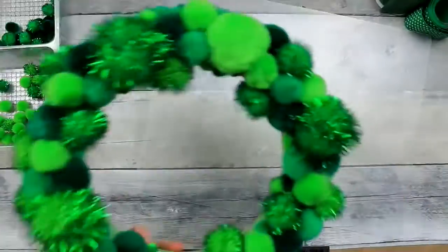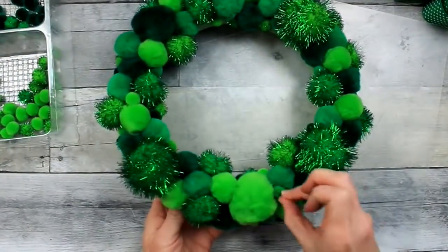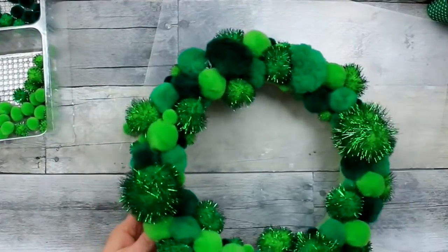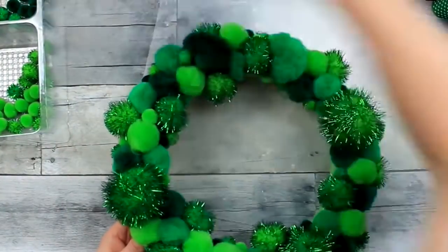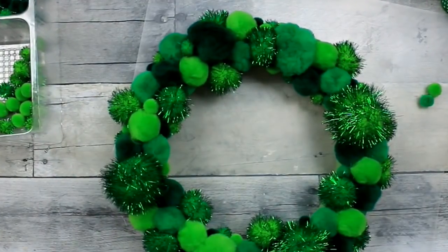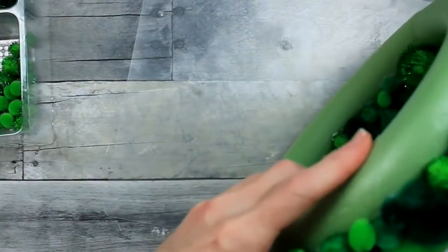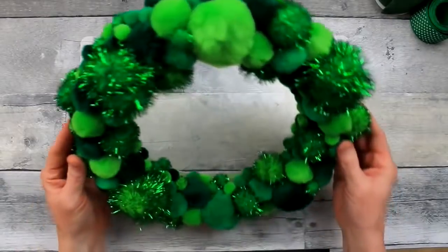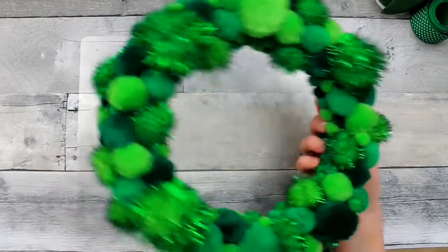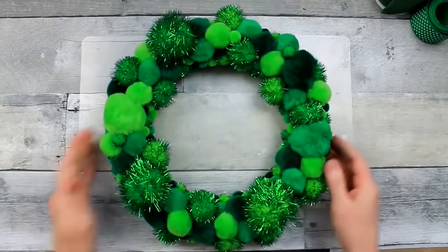You can see how I'm just picking it up and adding here and there — it doesn't have to be perfectly symmetrical. Just filling in here and there, and when I go back around some spots look like they could use a little something extra, so don't be afraid to put two small ones side by side or stack them up. I'm also going to show you two different ways you can use this wreath. Be sure to go back and pull off any little spider webs left over from the glue.